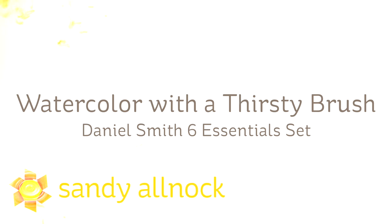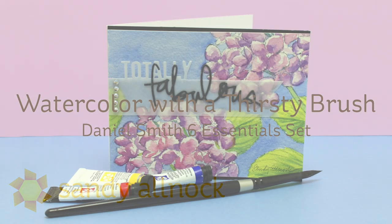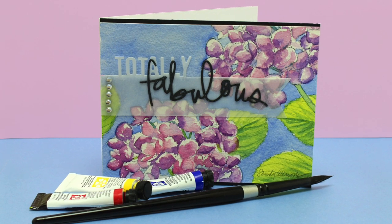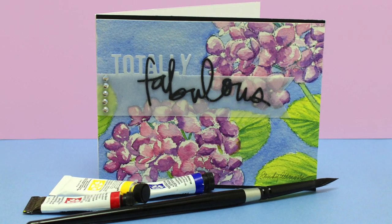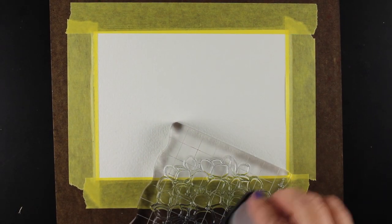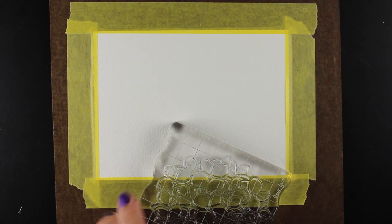Hi there, my name is Sandy Allnock and I am an artist and paper crafter here on YouTube. I'll be painting with a thirsty brush with only three colors and I want to show you how I got a variety of colors out of three simple tubes of paint. These are from the Daniel Smith Essentials set and I was very excited to be able to produce results like this from just three paints.